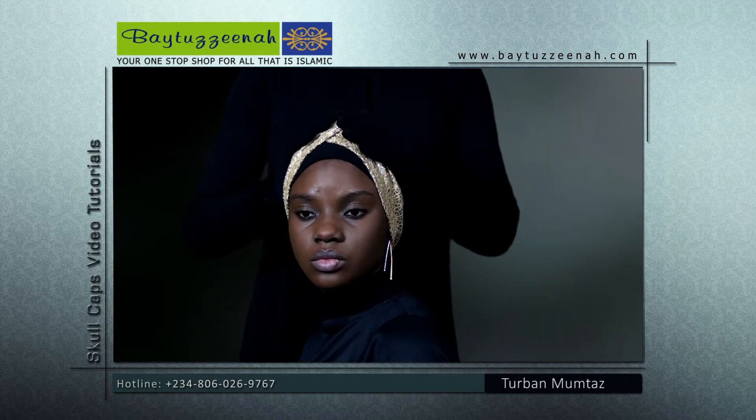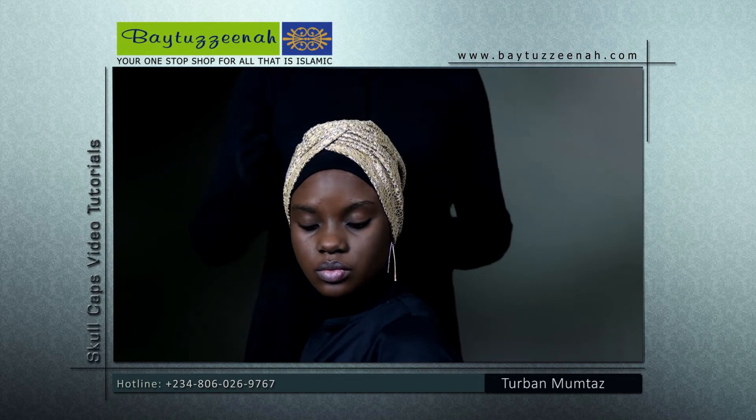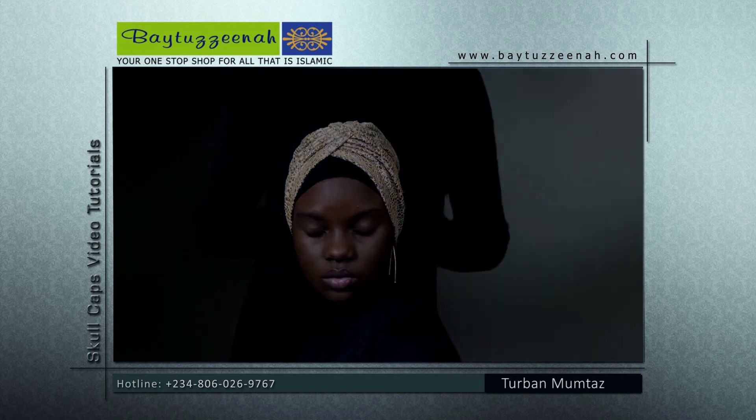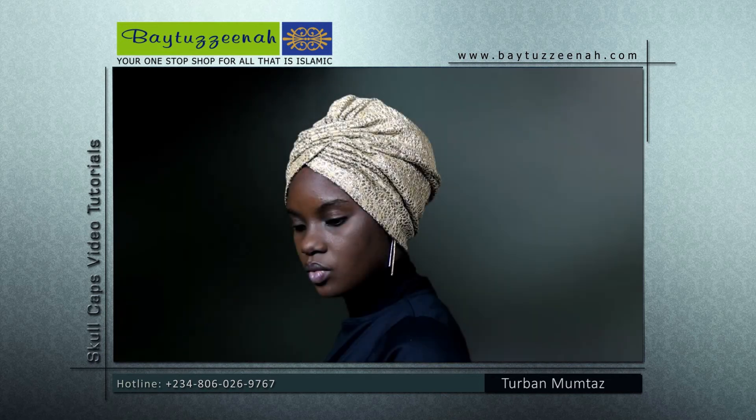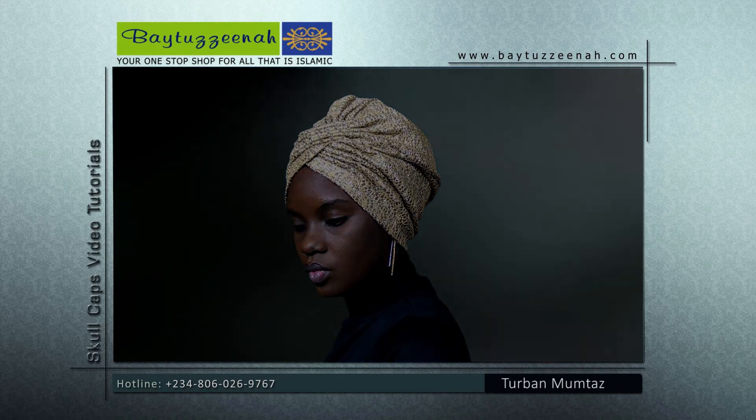To achieve another beautiful look with our Turban Mumtaz cap, you can put a contrasting color base cap underneath and pull it back slightly to achieve yet another look. You can also use our Turban Mumtaz cap with a prop underneath to achieve the Nefertiti look.